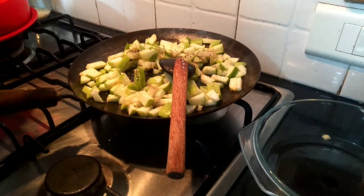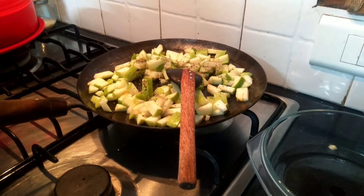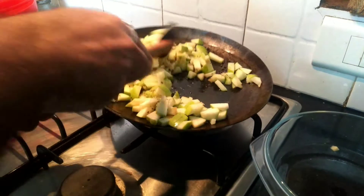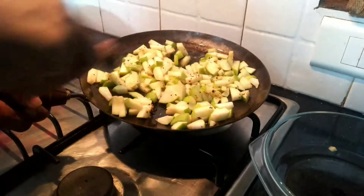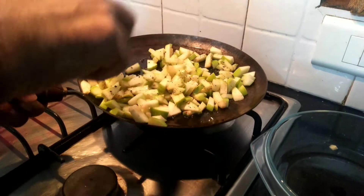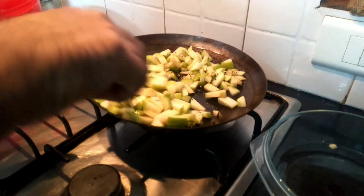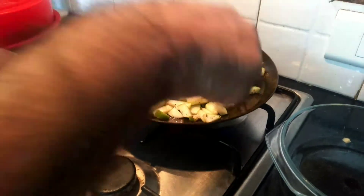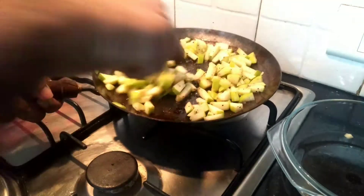Now let's add some seasoning. I will add the taste. Just add the taste. And we will get right into this sauce.